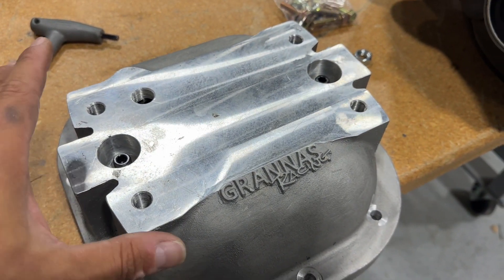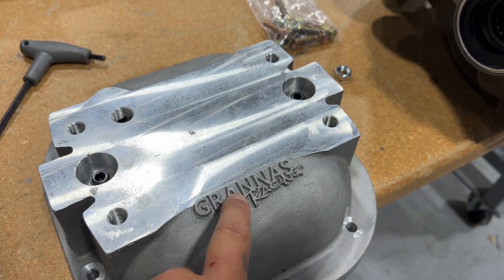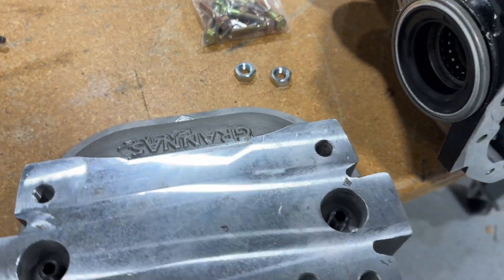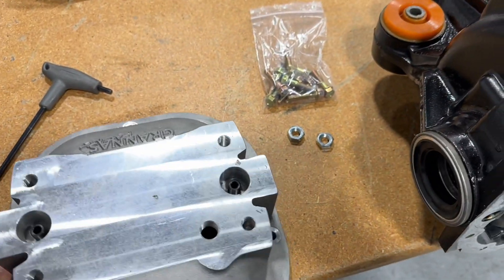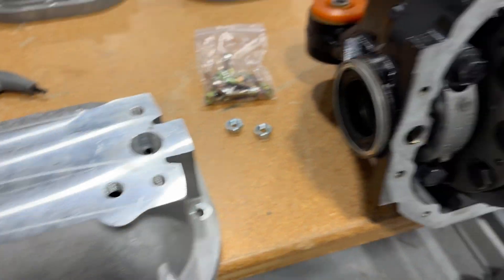One note: on the generation one covers — the first 200 covers I made — the logo is actually upside down. The logo will be up here on the top side when it mounts on the diff, and you can tell that by looking at your drain plug being on the bottom.